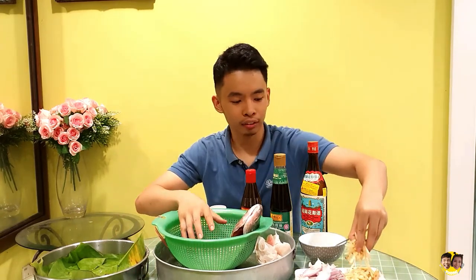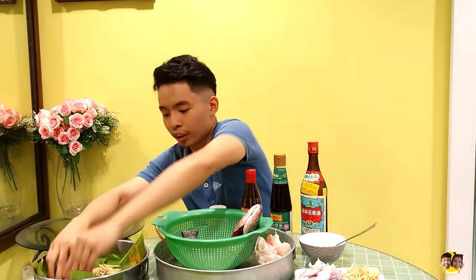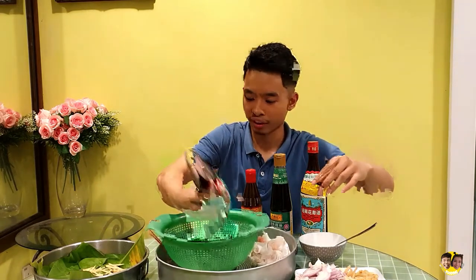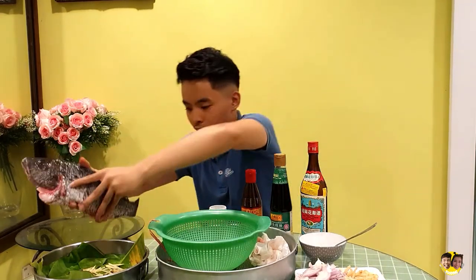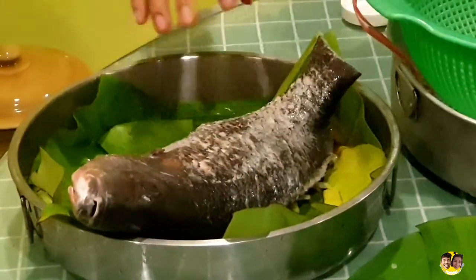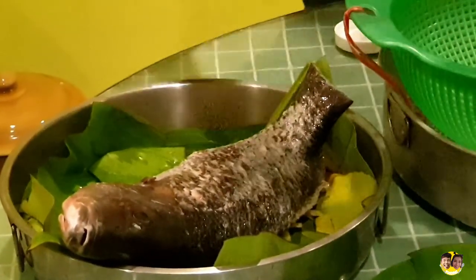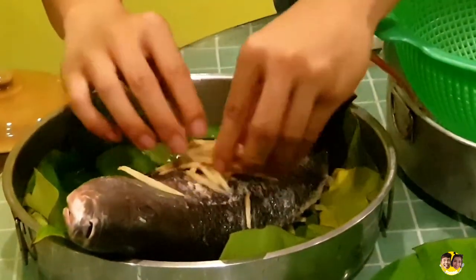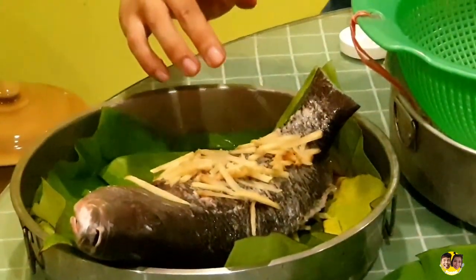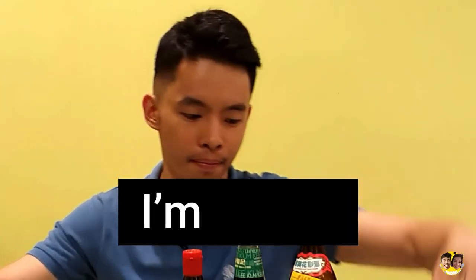For the bottom part, put some ginger slices and let it sit. Place the fish on top, making sure the ginger slices are properly positioned under the fish — not misplaced — and then add ginger on top as well. By the way, this is my first time steaming fish, but I believe it will be good because I'm good.